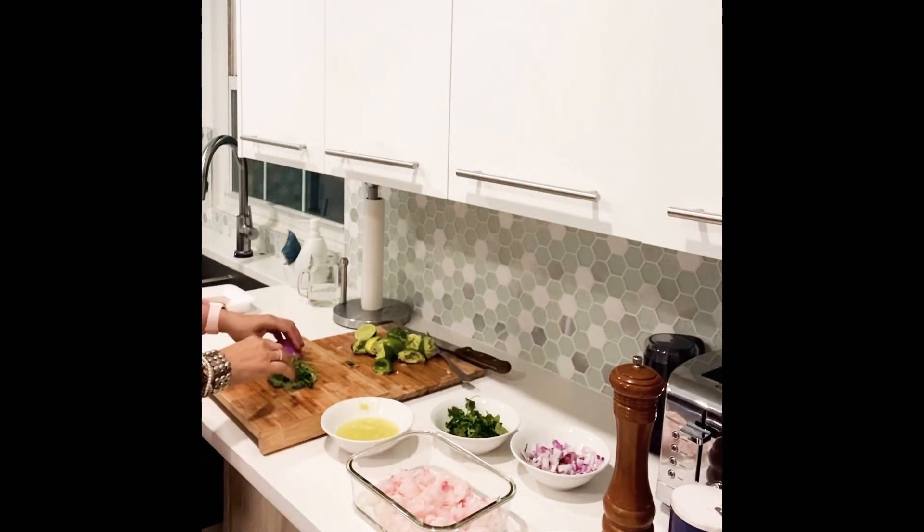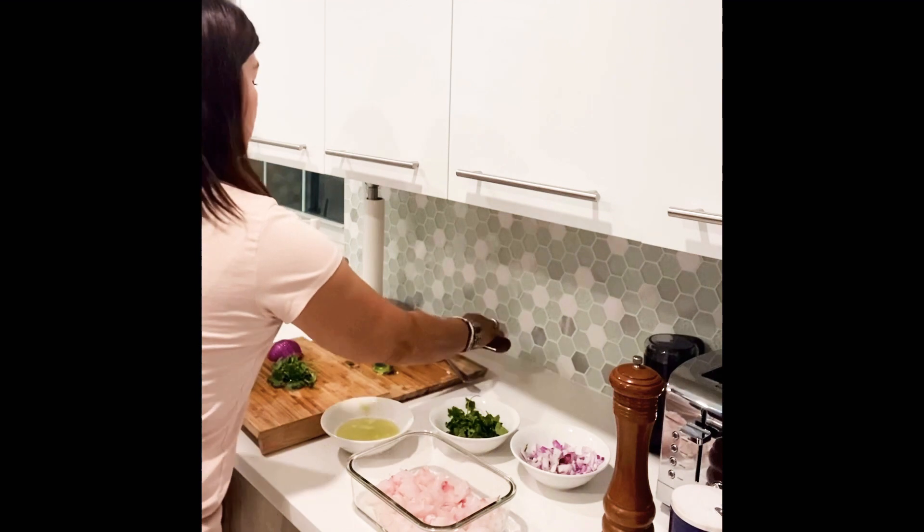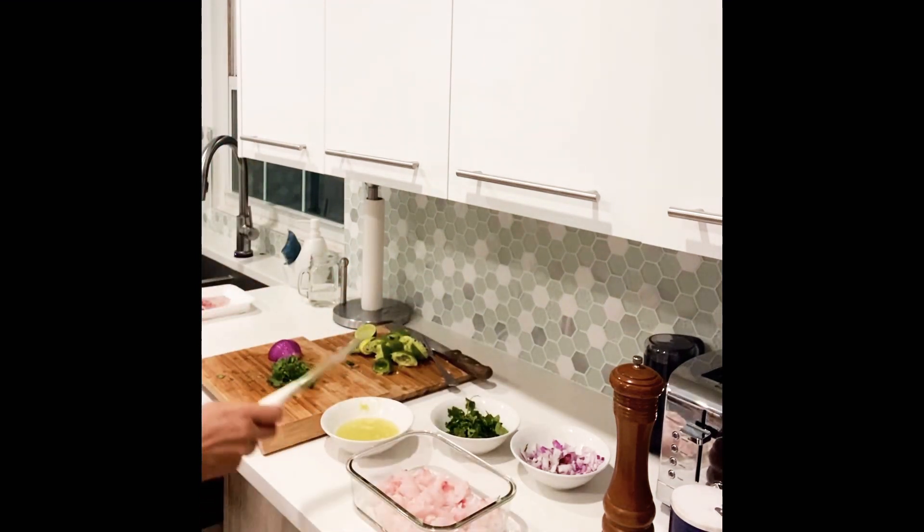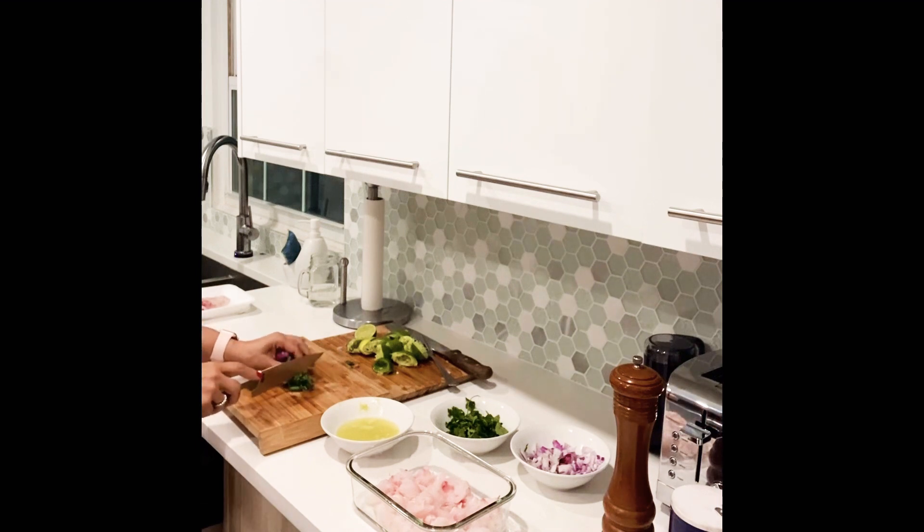So I'm cutting here the ingredients with a piece of knife. After I wash the cilantro, I'm going to cut it very, very small — tiny, tiny, tiny.